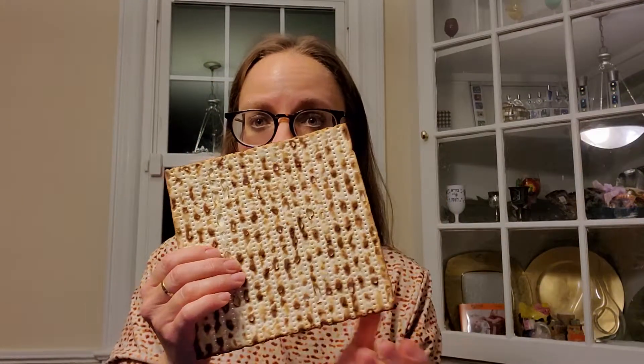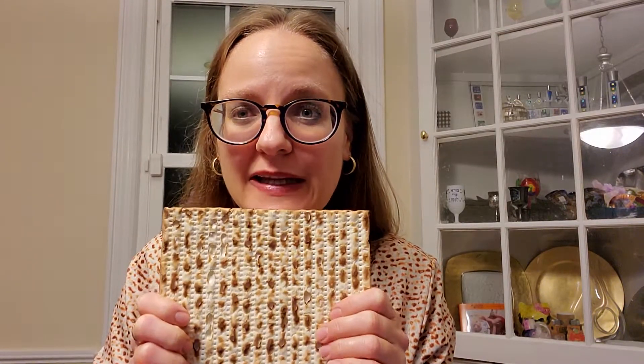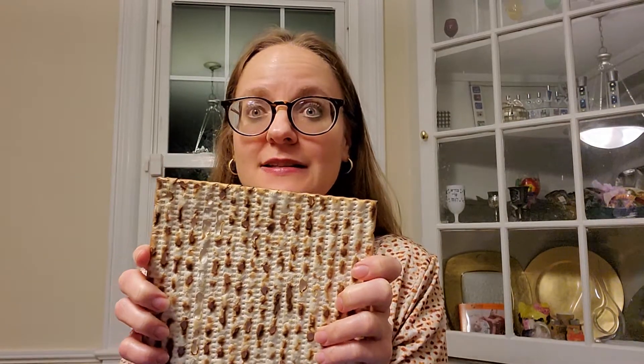Yachatz — you really are just breaking it. You want to see if you can break it perfectly in half. That's always the game in my house, but let's see if I can do it. Are you ready? This is yachatz.